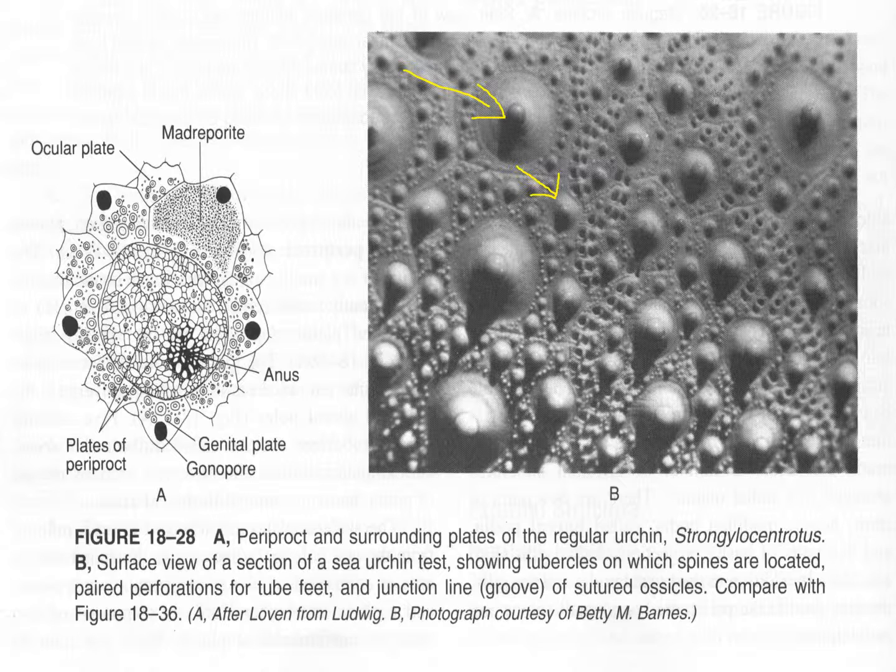They have something called the periproct, which is at the top. When you find a kina test in the wild, it usually has a hole at the top. This area is not fused but has loosely connected ossicles. There is an anus where all the wastes come out at the top. The madreporite is on a particular ossicle at the top as well.